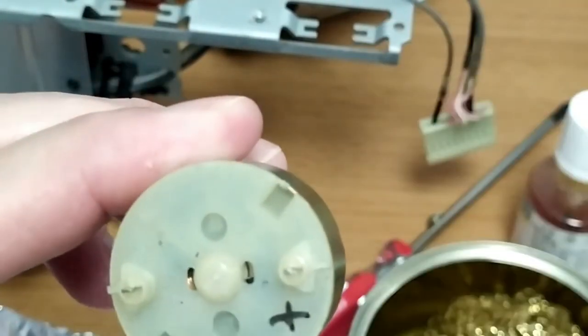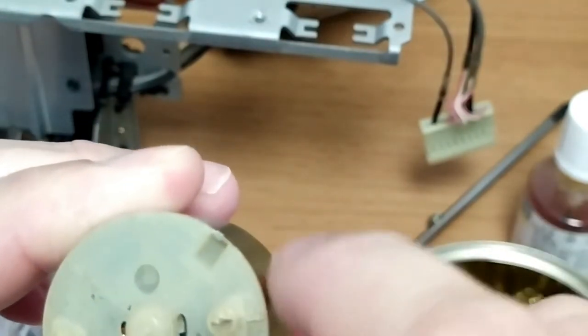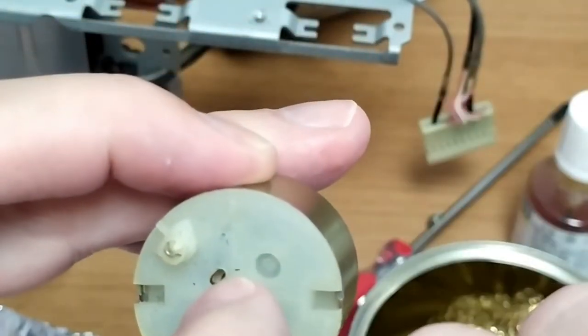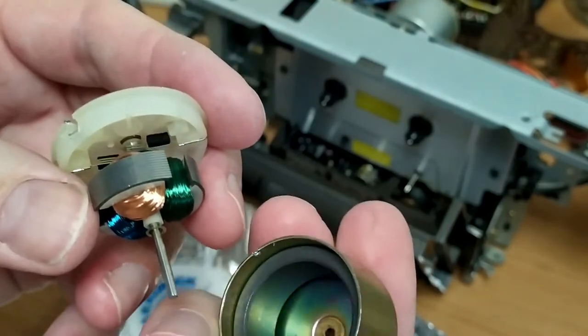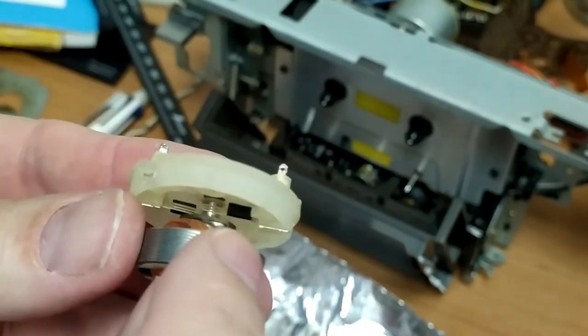To get this apart it's just a matter of knocking these little tabs out of the way, and I've got the center punch I'll use for that. Then it should just basically lift out once you get those little bits out of the way. With a little bit of effort and not very much swearing this time, I managed to get this out.